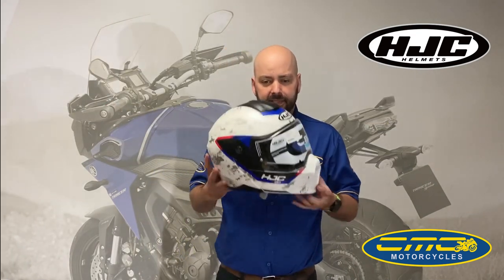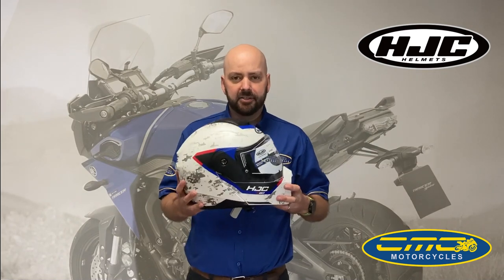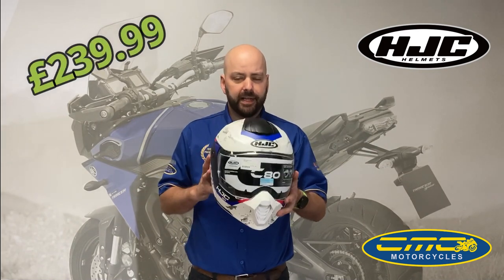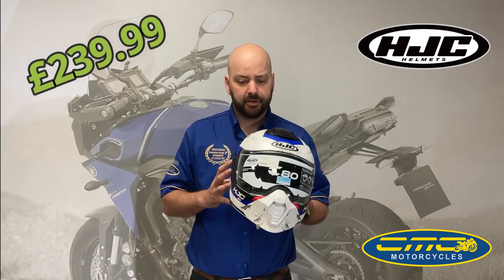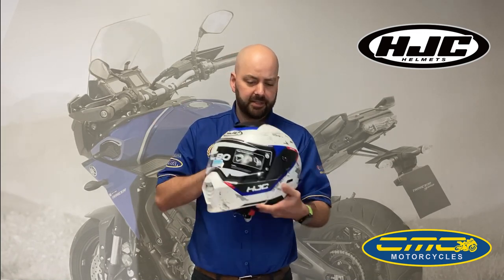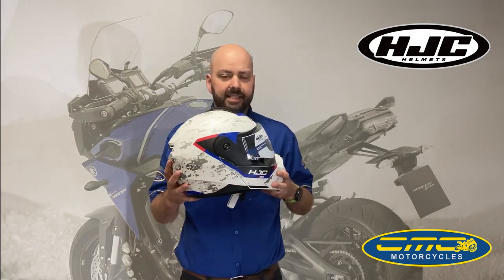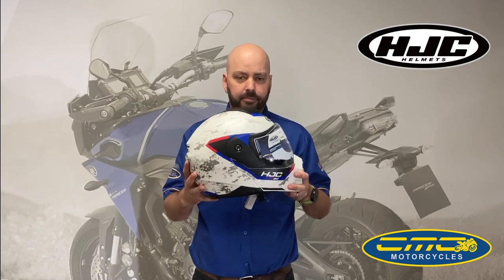As you can see, this is the helmet without the peak on. It does come with the peak, so I'll show you the helmet with the peak fitted. For £239.99 it's available in two colours — this colour shown and also in matte black and orange. For £209.99 you can also get a plain white or a plain black.